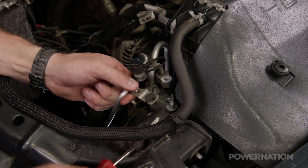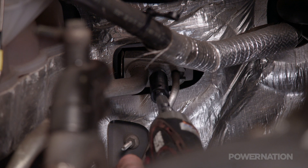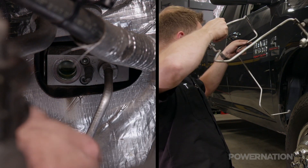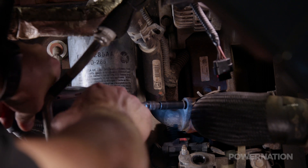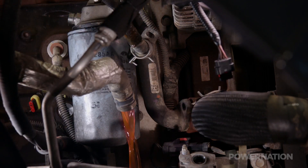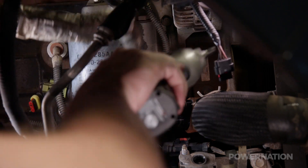We're going to remove the stock AC lines to make room for the new position of the turbo — and of course, we had the system properly evacuated before we started. The coolant standpipe is now removed from the water pump and gets replaced with the provided AN adapter and bolted in place.